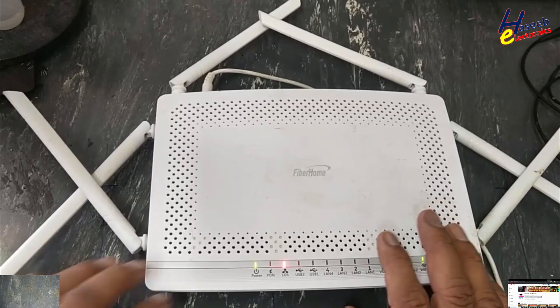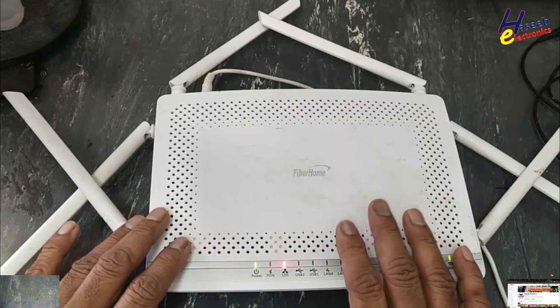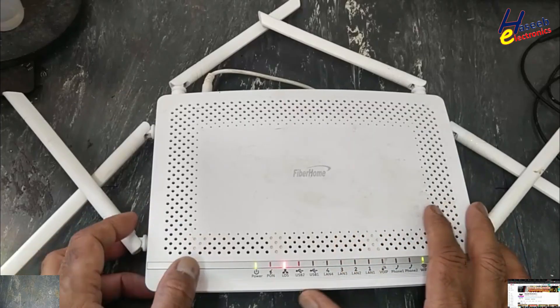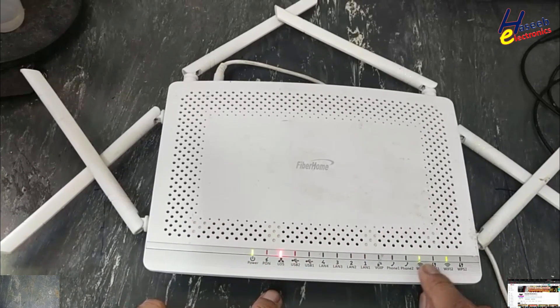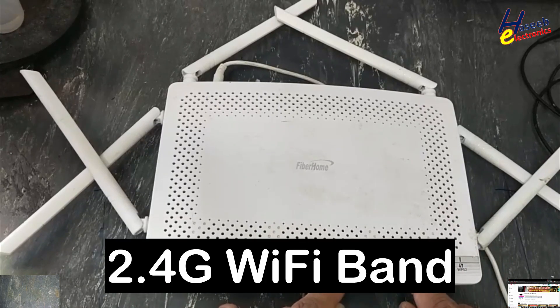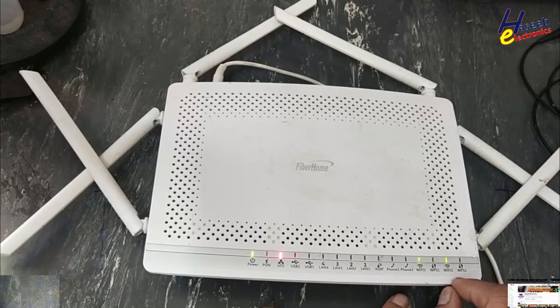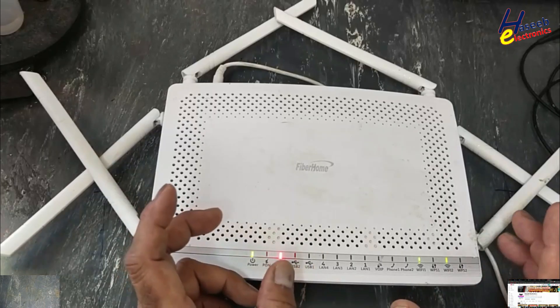Assalamualaikum warahmatullahi wabarakatuh. Friends, welcome back to my channel. This FiberHome optical fiber internet router is powering on and turning on Wi-Fi, but it is just transmitting at 2.4 GHz — it is not transmitting 5 GHz, so speed is slow.